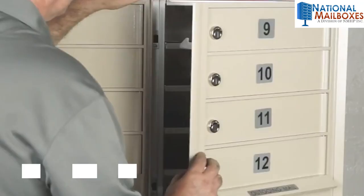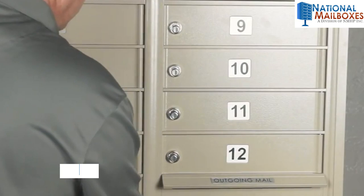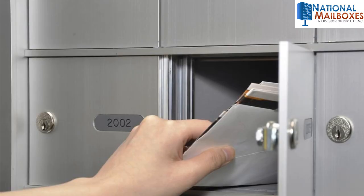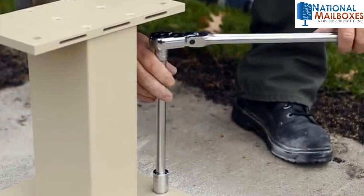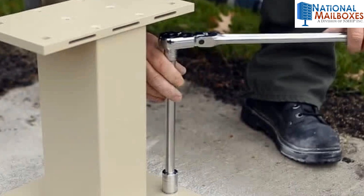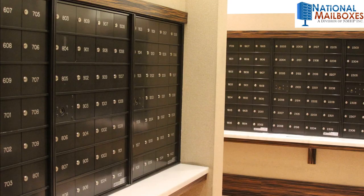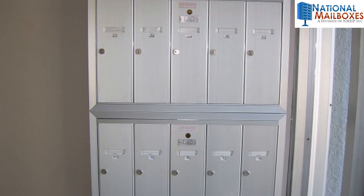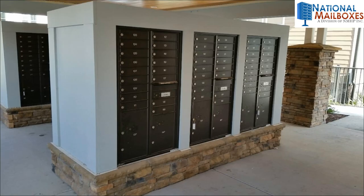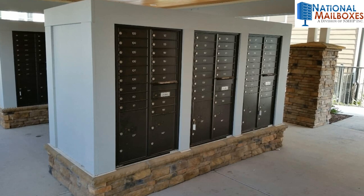Step 4. Prepare to install. Installation itself will differ depending on what type of commercial mailbox you are purchasing. Cluster mailboxes will need to be set in concrete and in an outdoor location. Many horizontal and vertical mailboxes will need to be recessed into a wall opening. Others can simply be mounted. If buying a 4B horizontal unit or a vertical unit, they will need to be recessed into the same unmodified wall opening as the unit you're replacing, if you are installing them for direct USPS delivery.